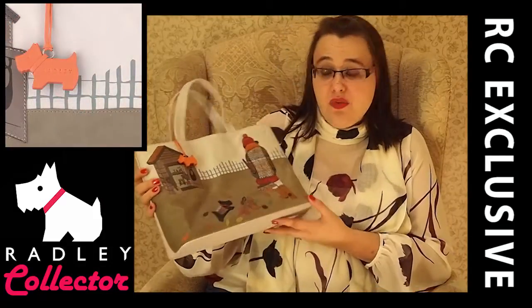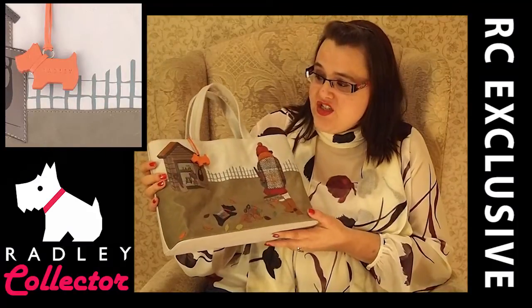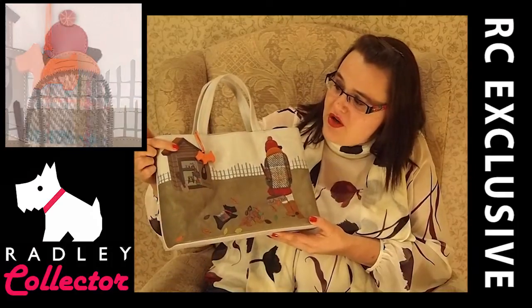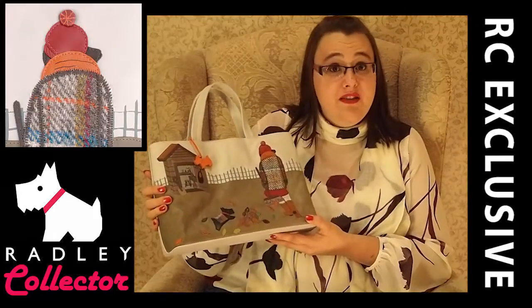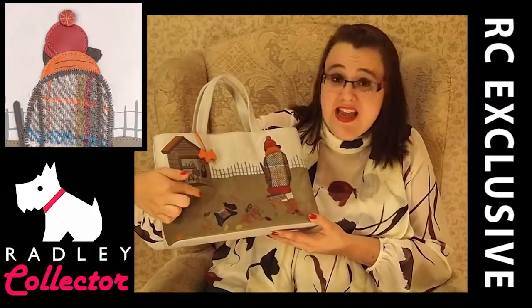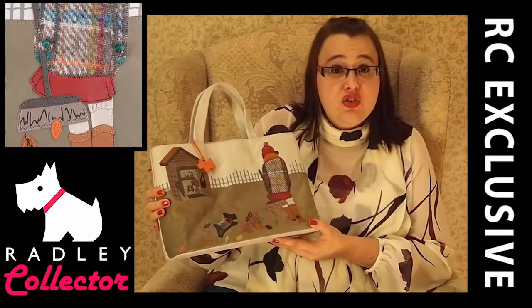Let's get started with the Grab Bag. This retails at £199. As you can see we've got Radley's Friend and Radley down here. We've got a potting shed and we've got some fences, some leaves. It's a lovely design. This leather is a little bit different — we've got twisted leather to give this textured feel.